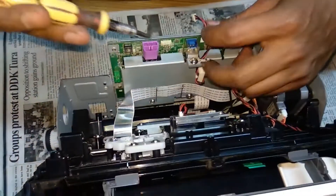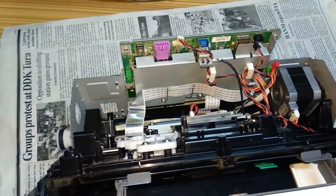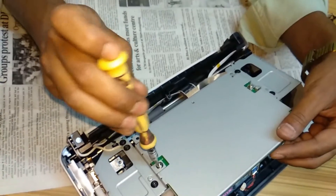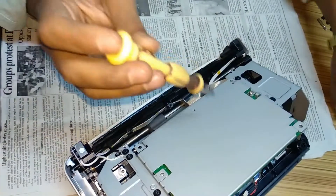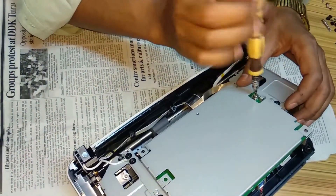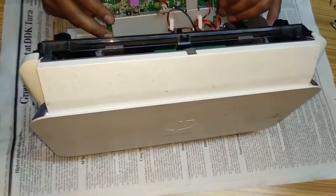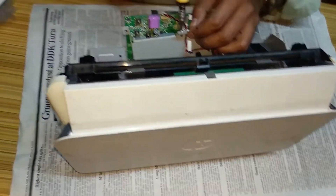Open all the connections from all the parts. Also you will have these screws which will unlock the formatter card. And then open this earthen connector also.